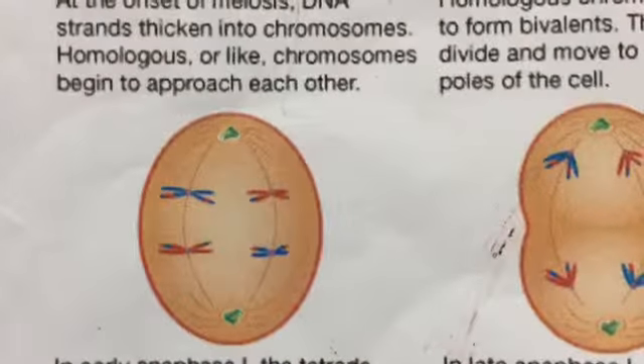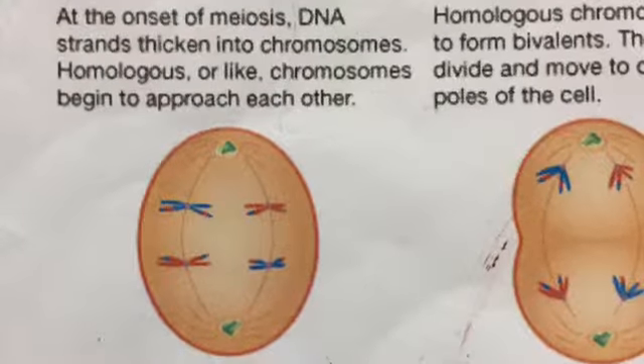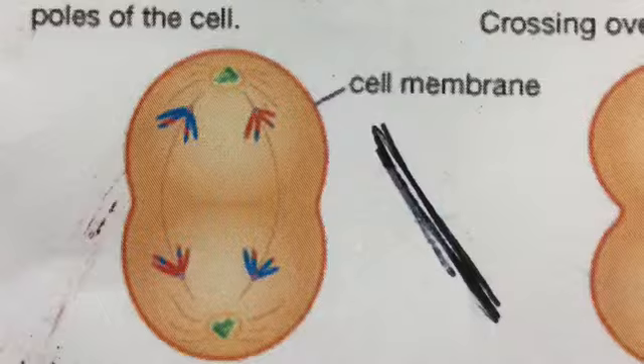In early anaphase 1, the tetrads separate and paired chromatids move along the spindle to their respective poles. In late anaphase 1, the chromatids have almost reached their spindle poles.